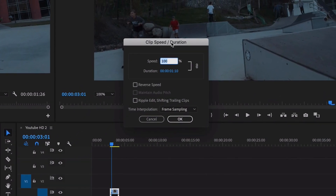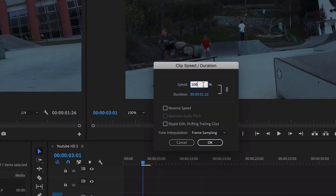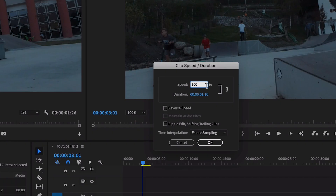Click on 'Speed/Duration' and here you have a little window. At the moment the speed is set at 100% because it's normal time, and you can see the duration of your clip. Once you've opened this window, half the work is already done. Now you just need to change the speed of the clip — you can be really creative and choose whatever speed you want. 80% is a slight slowdown, 50% would be half speed, but I'm going to do super slow-mo, so I'll remove a zero and set it to 10%.